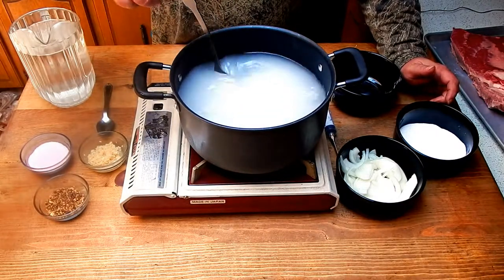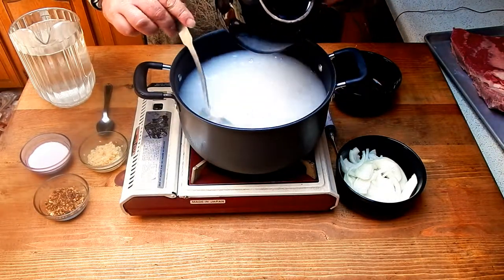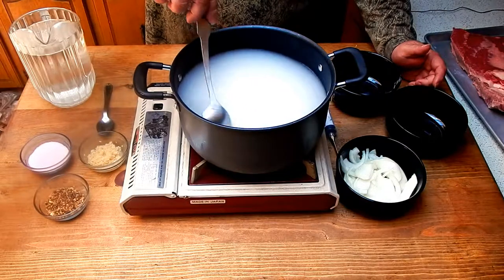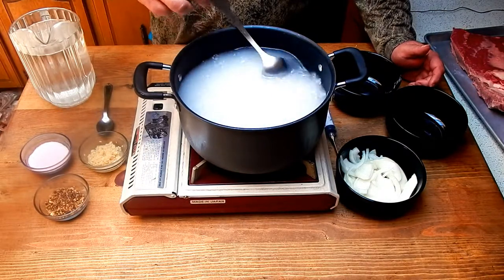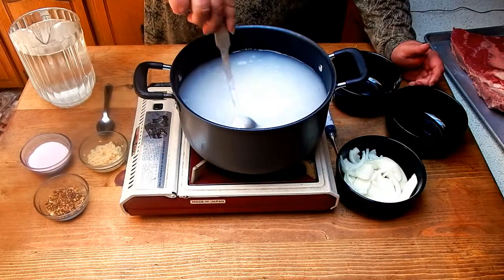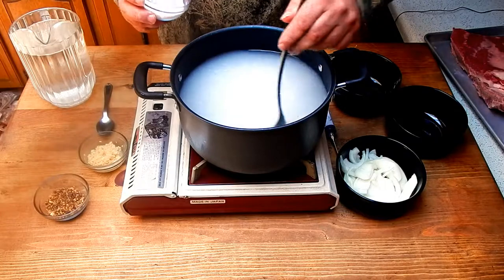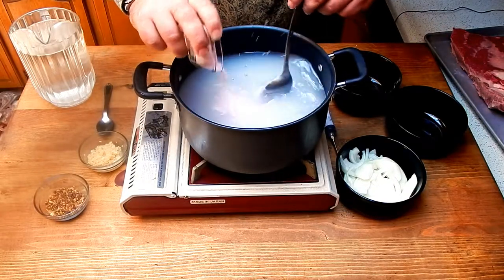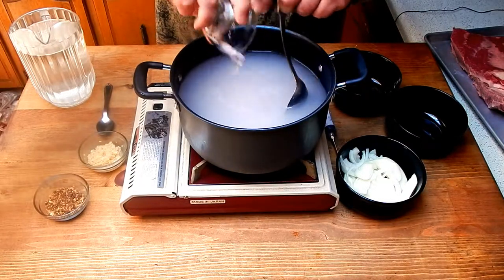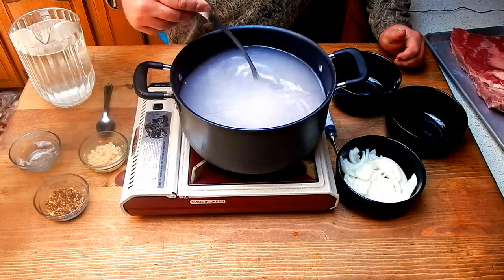Now that I don't feel it dragging on the bottom anymore, we'll add a half cup of sugar and do the same. Now I have three tablespoons of number one curing salt. Number one is usually used for doing wet ingredients and brine. Number two is for doing dry cures, like when we made our homemade bacon.